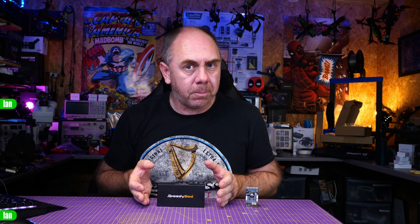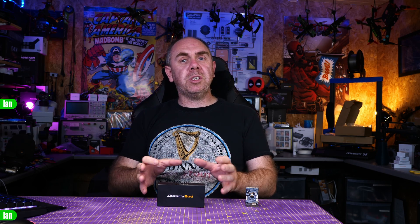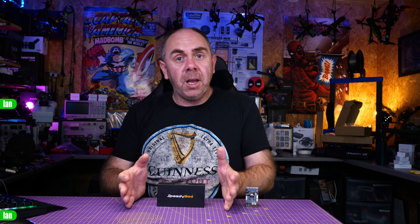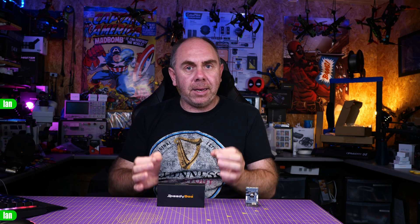A little while ago SpeedyBee released the F405 Wing, one of the cheapest flight controllers we've seen release in recent times, specifically designed for FPV wings or planes. SpeedyBee are not stopping there with regards to driving down costs, and today we're going to take a look at another one called the SpeedyBee F405 Mini — an all-in-one stack that comes in for under $60 and has many of the features and capabilities we've come to expect from SpeedyBee at that really competitive price point.